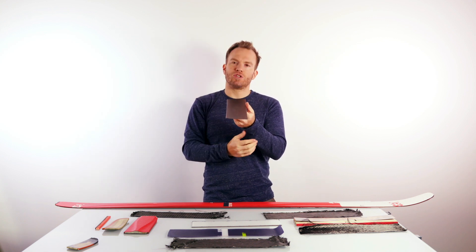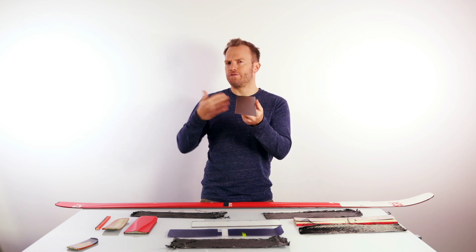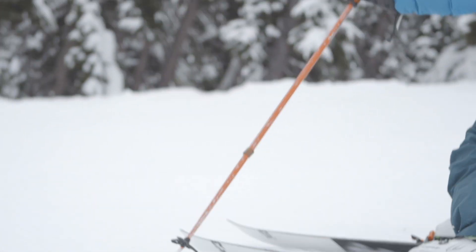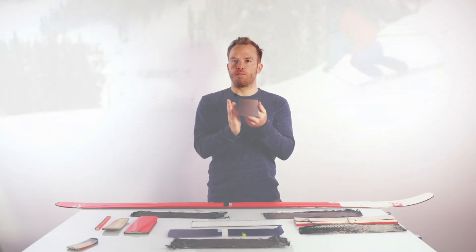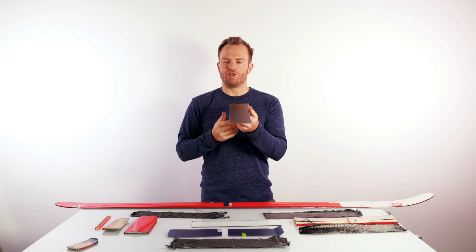On the side, most edges have an angle of 2 to 3 degrees — some race skis have a little bit more, but 2 to 3 degrees is the average, which gives you a really sharp edge feel. Together with the 1-degree base bevel and the 2-degree side bevel, you have an edge that is somewhat over 90 degrees and really sharp.